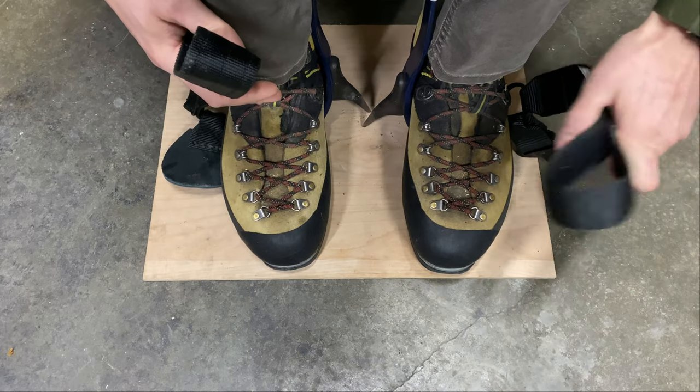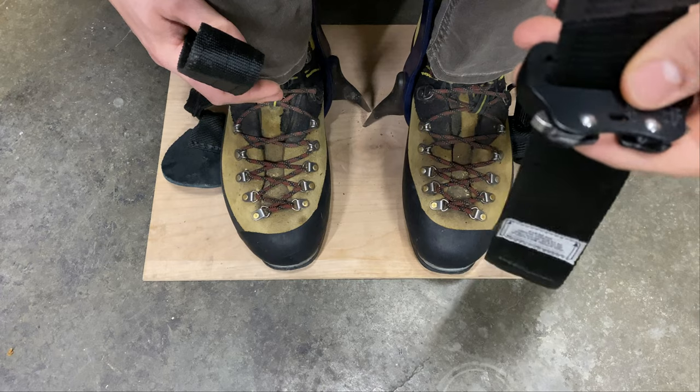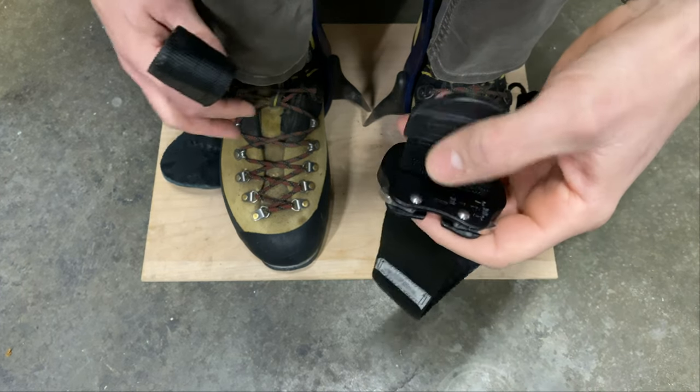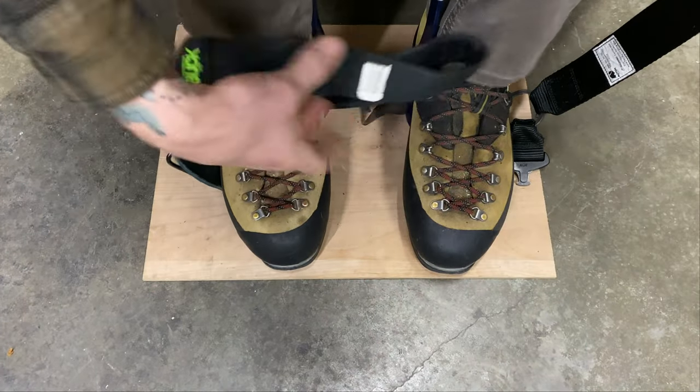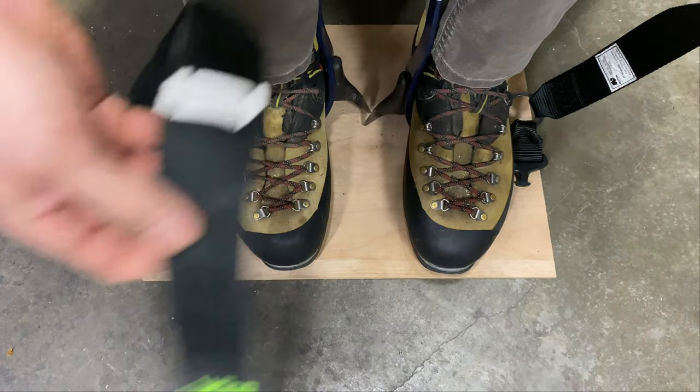Today I have the Notch Quick Connect — it has the Cobra buckle on it — and then the Buck by Buckingham. These are just a Velcro strap.